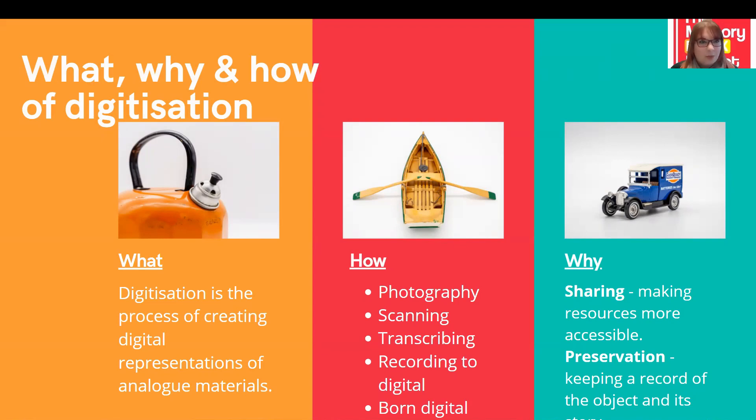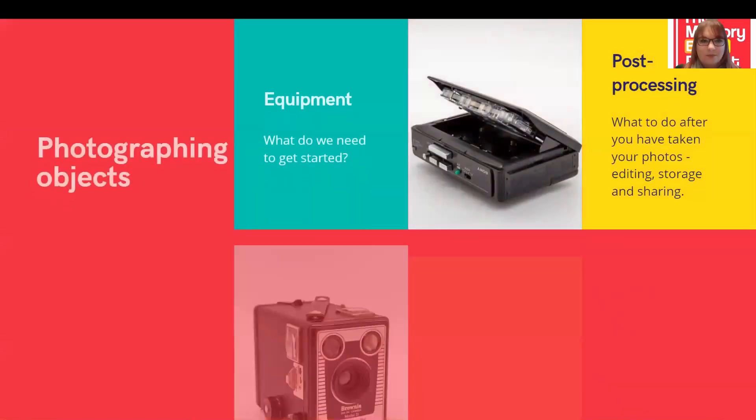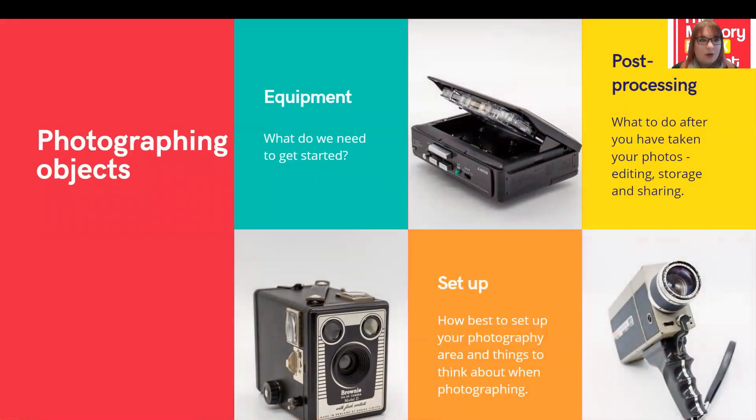Let's look in a little bit more detail at photographing objects. In this next session, we're going to cover the equipment we need to get started, our setup, how best to go about photographing items in your own office or home, and a quick look at post processing — things like editing, storage and sharing your images.